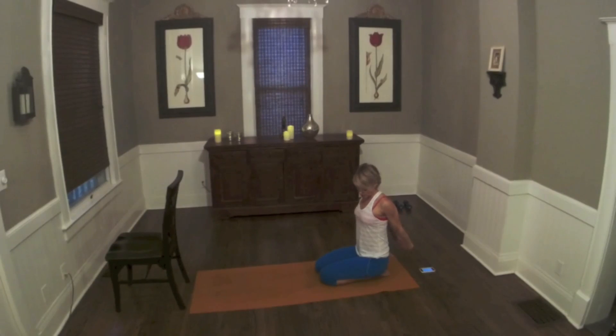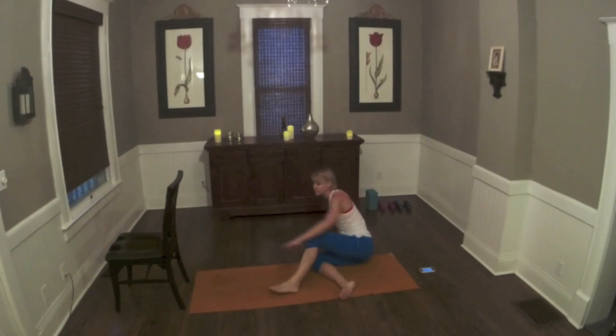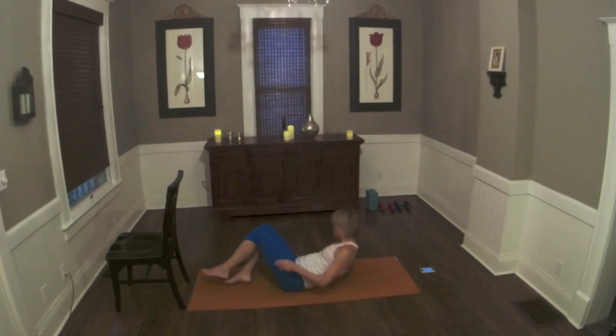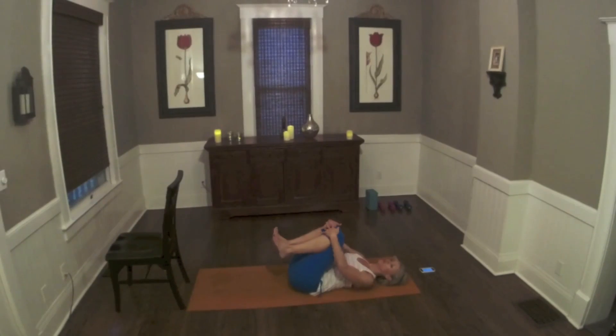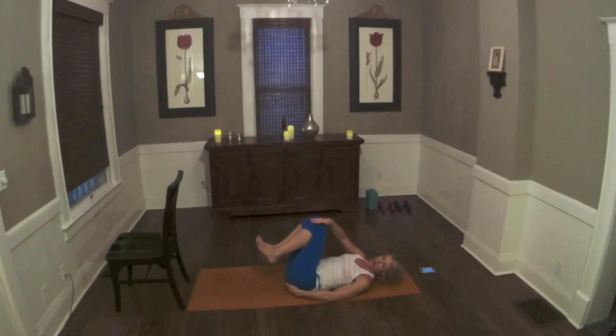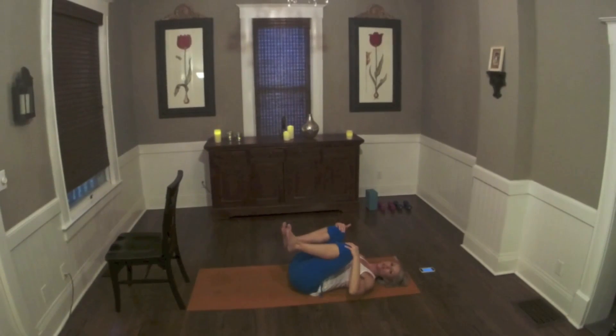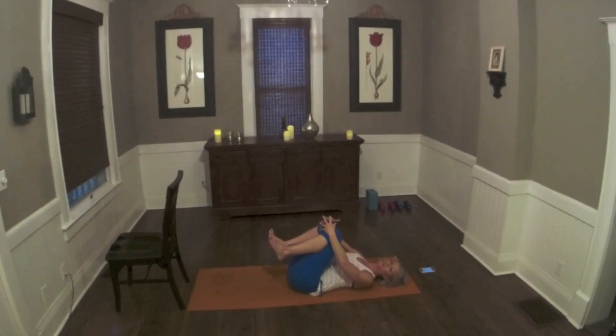Just watch your hip position — we're going to keep the hips neutral so the belly is still drawn in. I'm still keeping my shoulder over my hip. And release that down. Come onto your back and bring your knees into your chest. We're going to keep our tailbone on the floor, so it might mean that your knees aren't as far into your chest as you would think.